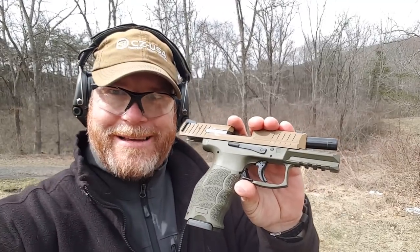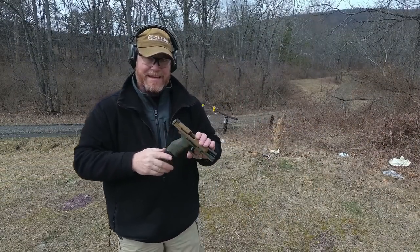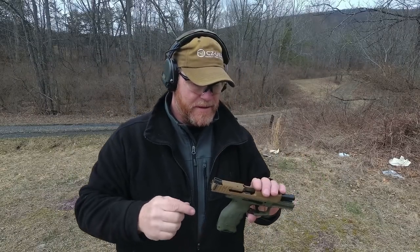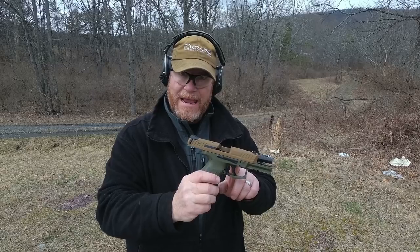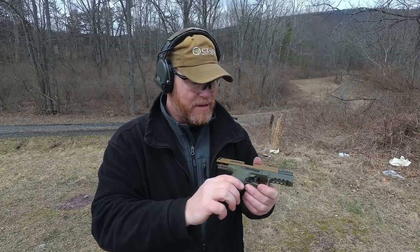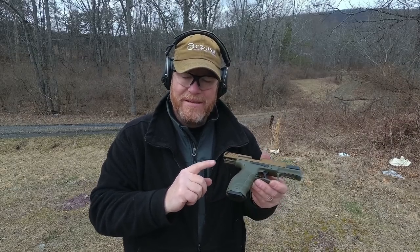All right guys, again this is the HK VP9 - this is HK's offering of the polymer striker-fired handgun. I'm actually loving this pistol. I've only shot it a couple times but I'll tell you what, I know pistols well enough to know this guy's a performer.